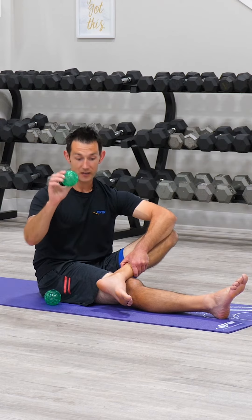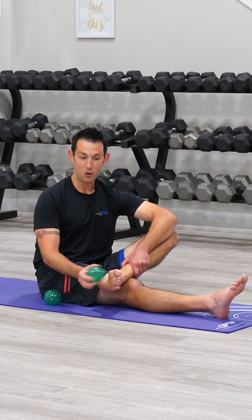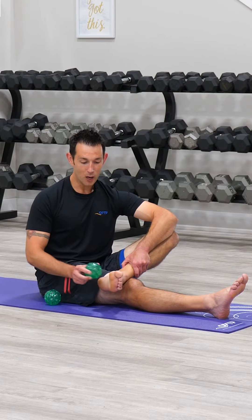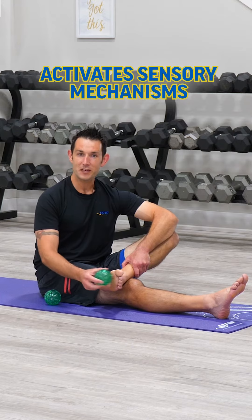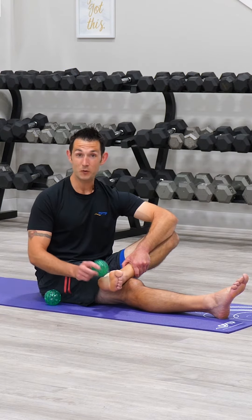I'm going to take my Franklin textured ball and begin tapping the bottom of the foot, starting towards the toes and then working my way down towards the heel. This tapping is going to help ignite or activate those sensory mechanisms along the bottoms of the feet that really contribute to everything that we do when standing.